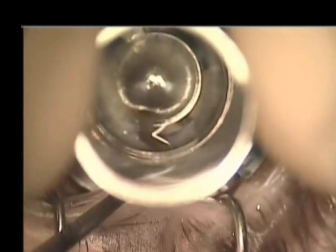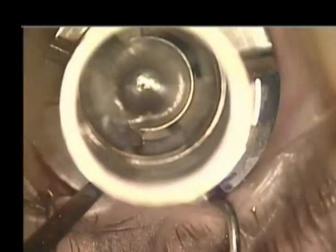The channel creators are inserted below the largest lamellar dissector and then rotated for approximately 180 degrees. The same process is done with the superior channel.